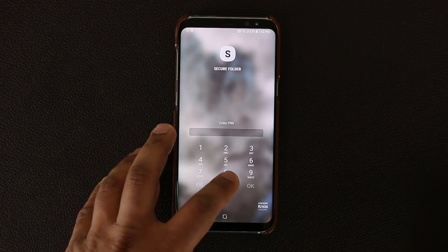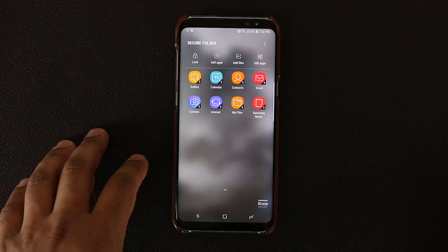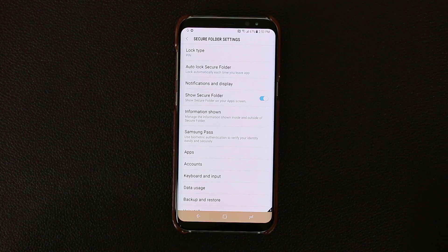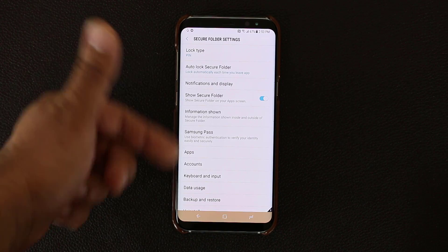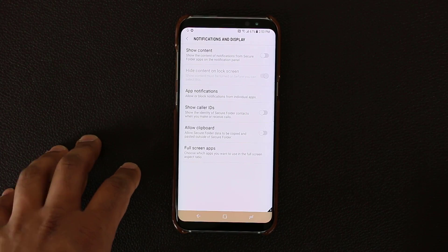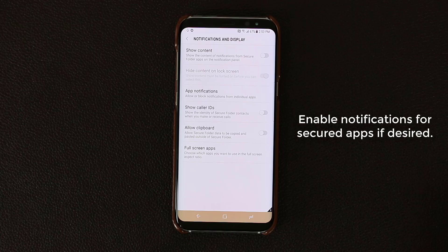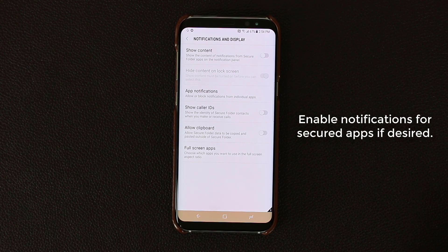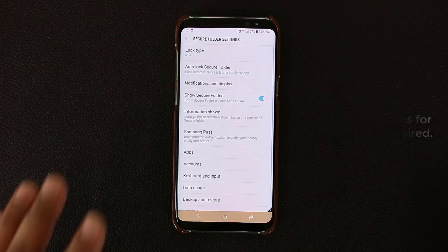Other things you can do: if you tap on the Secure Folder and go into the settings, you can make some customizations. You can go to Notification and Display and allow notifications for anything that happens on an app inside the secure environment. So if you put a text messaging application in your Secure Folder and receive a text, normally it's not going to give you a notification. But if you do want to be notified, you can simply allow Show Content. You have to manage this carefully because things can get a little tricky.